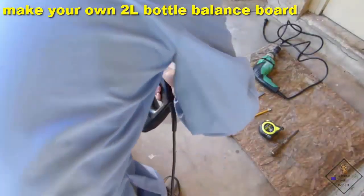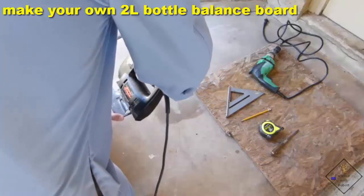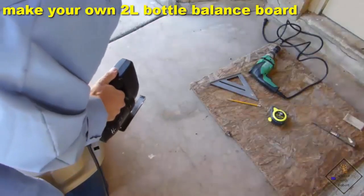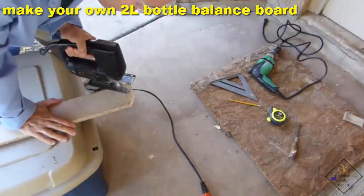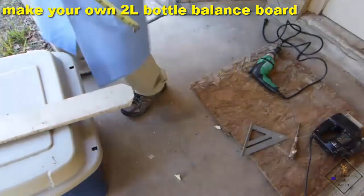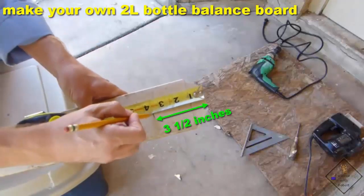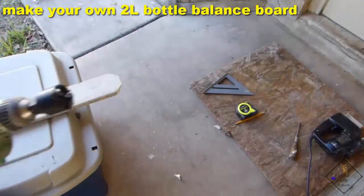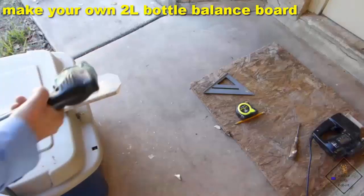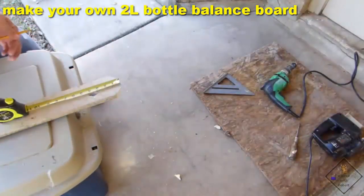First, Dr. Smith cut a 45-degree angle on one end of a long board. He then cut off the corners of the angled side — you do not need to do this, he just thinks it makes the board look cooler. He then used a hole saw that matches the size of the mouth of the 2-liter bottle and drilled the hole roughly three and a half inches from the angled end. The further you drill the hole from the angled end, the more water will need to be present to make the board balance. Three and a half inches is a good starting point — you can always drill more holes. Finally, Dr. Smith cut his board length just over 9 inches.